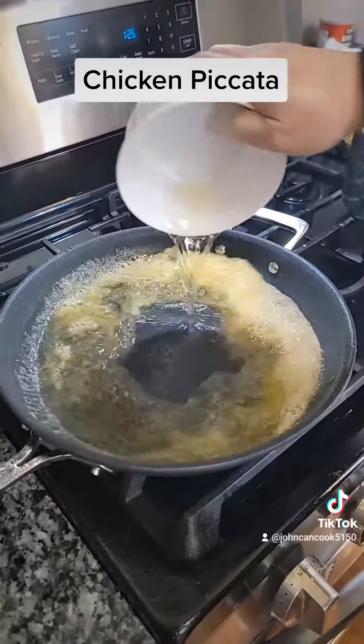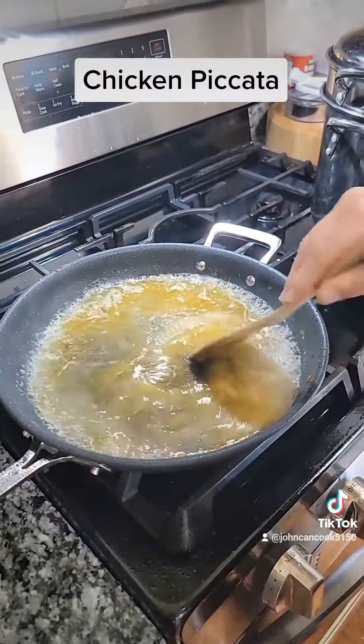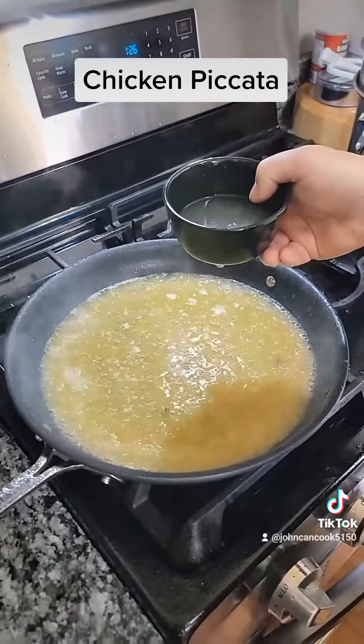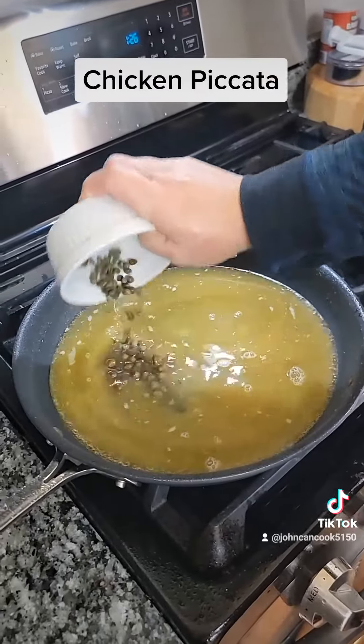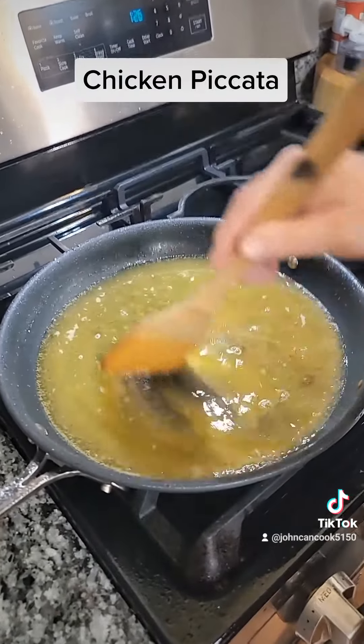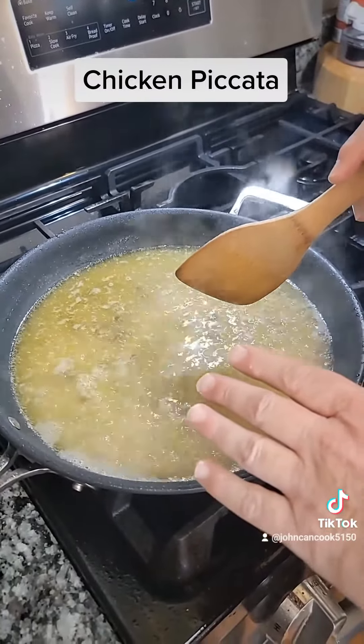Next, a cup of white wine. Scrape the bottom of your pan to get those tasty bits off. Next, the juice of one lemon and a tablespoon of fresh capers.